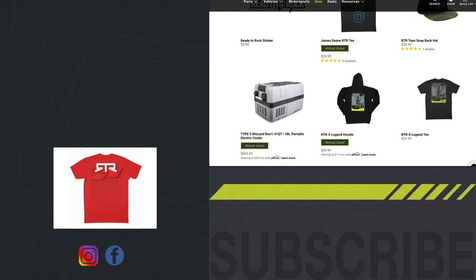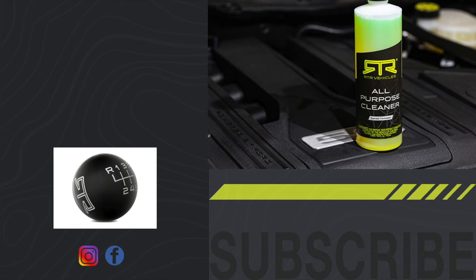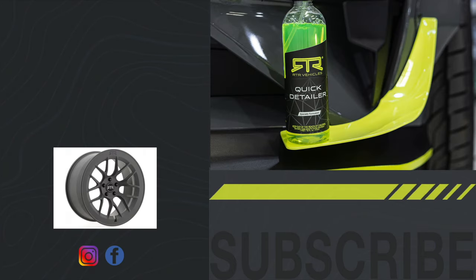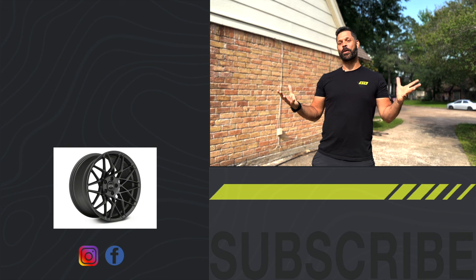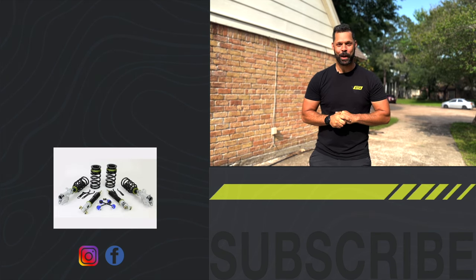And while you're over there, make sure to check out our full line of merch as well as our new car care line which includes all purpose cleaners, wheel and tire, interior and a quick detailer to get your vehicle looking right for the weekend. As always, I'm Jordan Wheeler with RTR Vehicles getting you guys geared up and ready to rock.